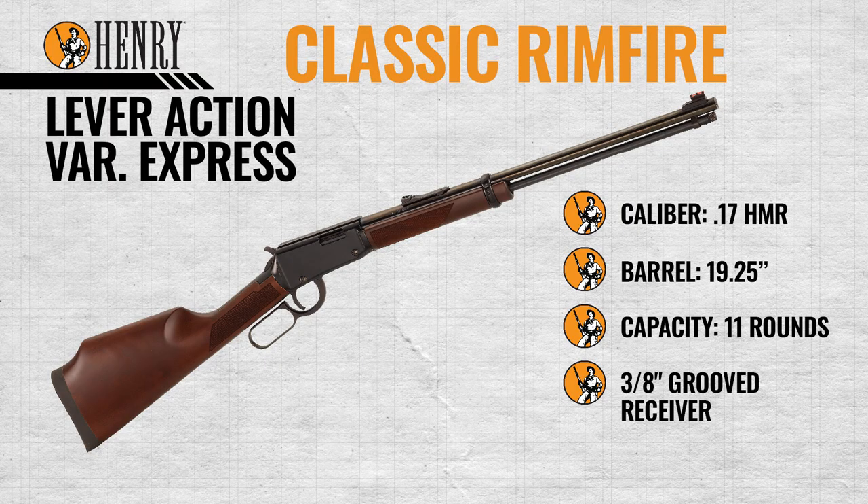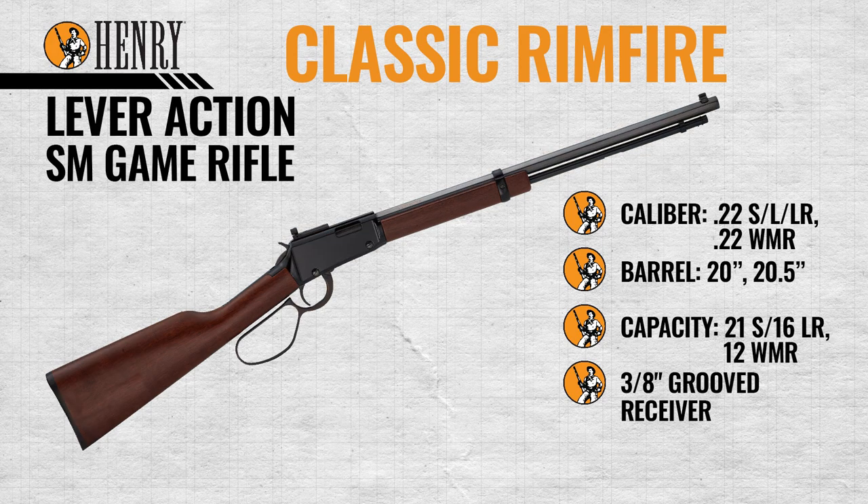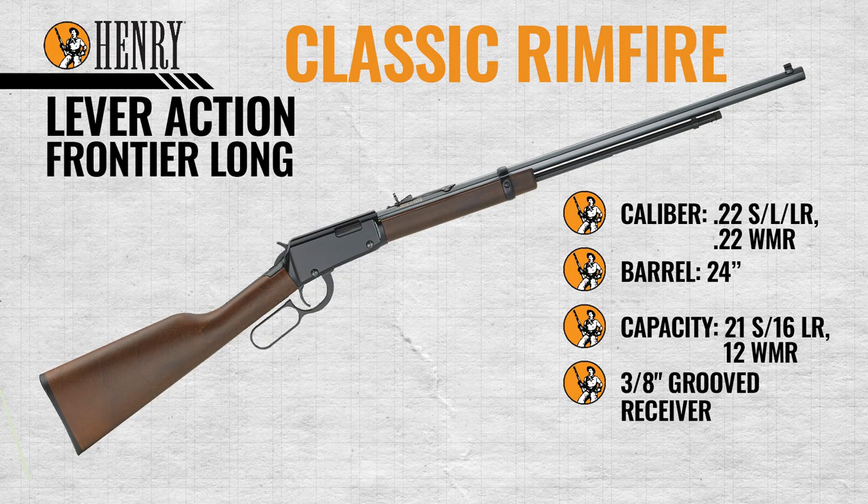The Small Game Carbine and Rifle are both chambered in 22 Short, Long, and Long Rifle or 22 Magnum. The rifle has a 20 inch barrel and the carbine has a 17 inch barrel; both have a 3/8 grooved receiver for optics. The Frontier Long Octagon has a 24 inch barrel chambered in 22 Short, Long, and Long Rifle or 22 Magnum, and a 3/8 grooved receiver for optics. And that's it for this unboxing.